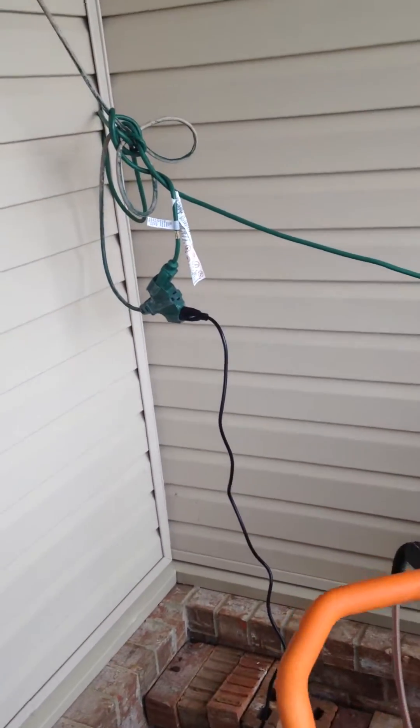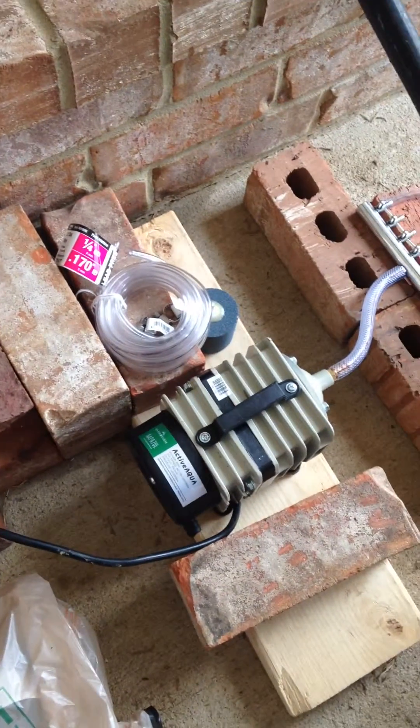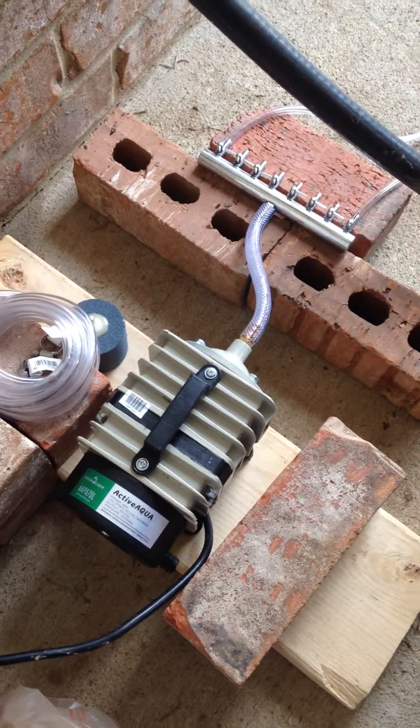Welcome back. I'm doing an update. I've got my outside IBC system set up. I've got an air pump installed with an 8-way manifold.